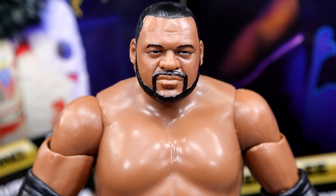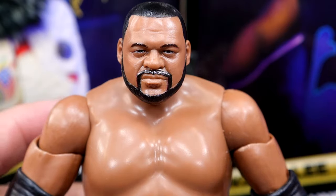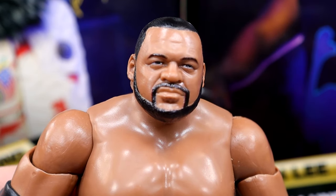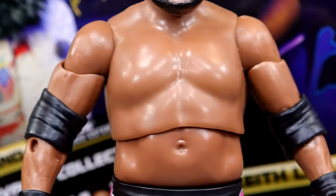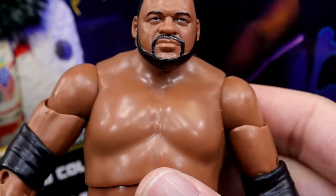Getting into Keith Lee himself — I don't hate the head sculpt. It's not my favorite of all time but it's not bad. I'd actually argue it's better than the Mattel one in terms of likeness and shape. He has darker hair here — I remember him having salt and pepper with a lot of gray in the beard — but maybe I'm wrong. The new torso is very difficult to get an ab crunch out of, basically like Taz — no ab crunch whatsoever.